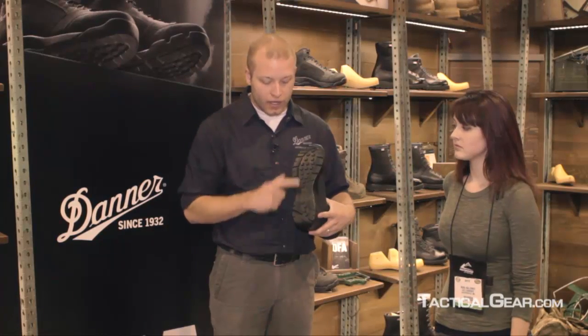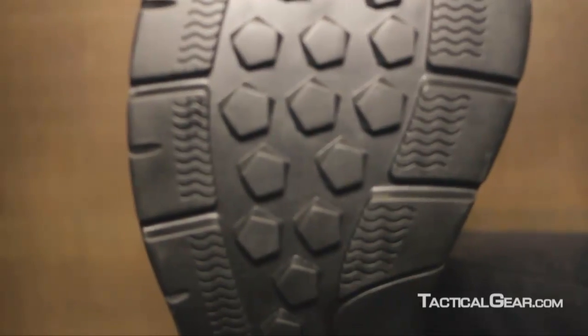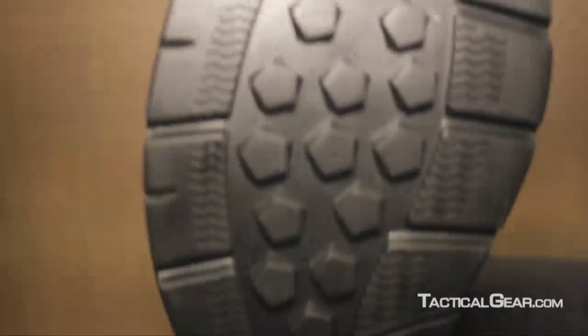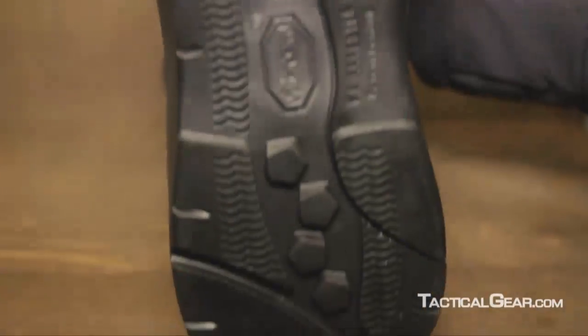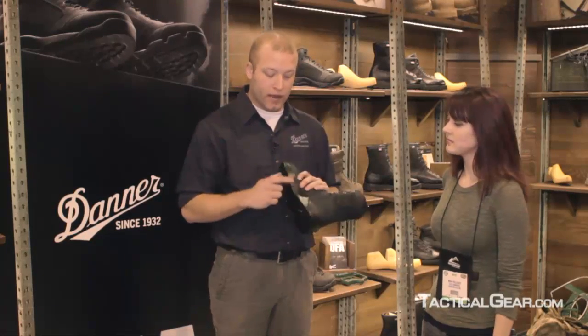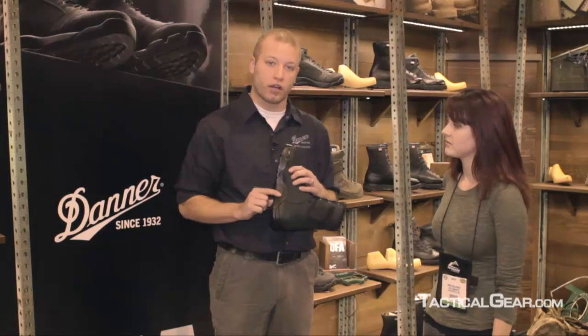The outsole is a proprietary Vibram outsole for Danner. It's got a pentagonal multi-directional lug pattern. It's got siping on the outer lug, so when someone transitions from a wet surface to a dry surface, it remains tacky. And then we have our proprietary V4 compound in the medial arc side as well.